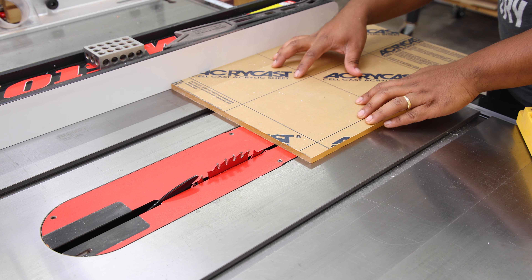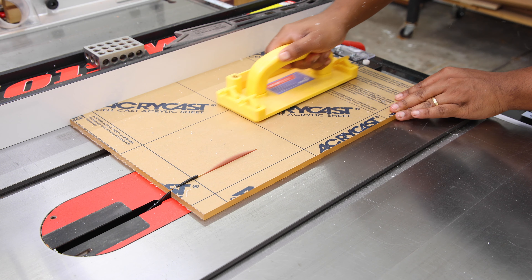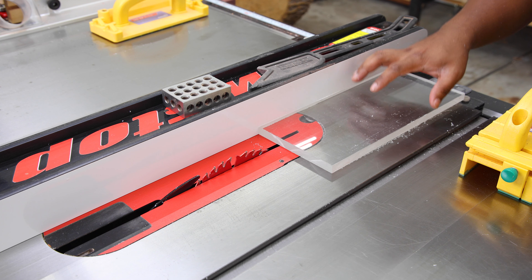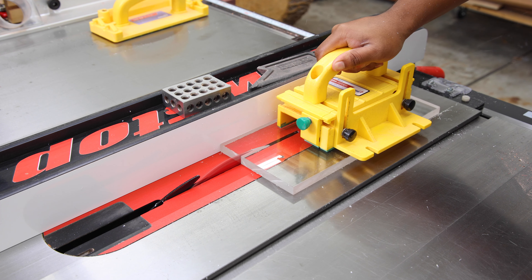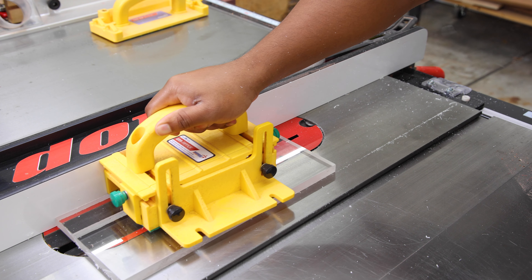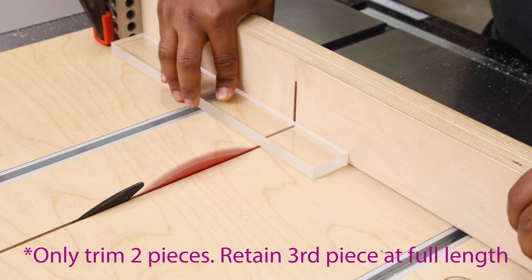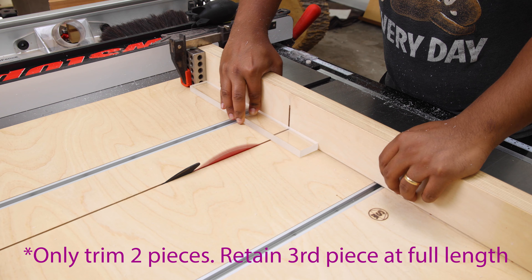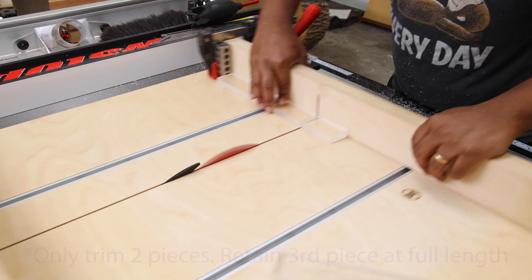With both pieces cut to dimension, we're going to take the thinner piece and rip it to 9.25 inches wide. Next, we're going to take the cutoff piece from the half-inch thick plexiglass and rip them into three one-and-a-half-inch wide strips, then trim all three of those pieces to 9.25 inches in length.